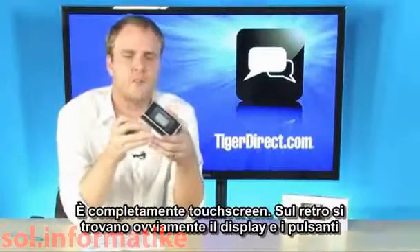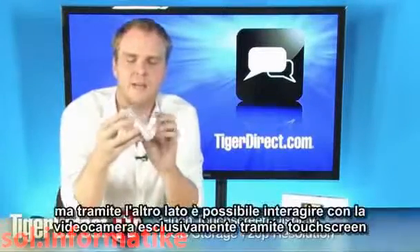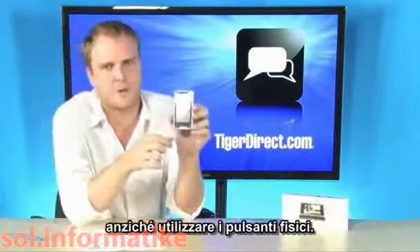Full touchscreen. On the back, you're used to seeing a monitor and all of your buttons. On the back of this, it's all touchscreen — all touch operates everything on this camcorder.